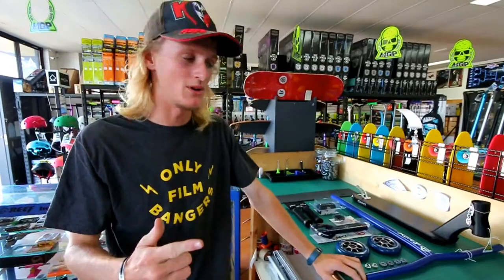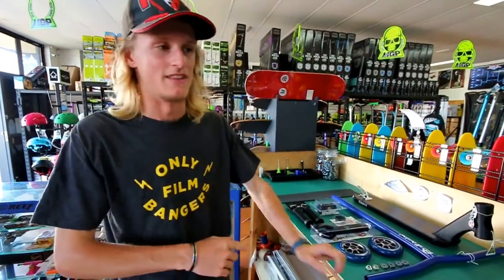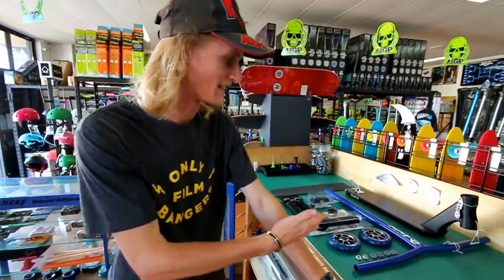What is up YouTube, Myles Allen here, aka the X-Men, back again at Scooter Escape for another custom build today. We're doing a second Apex build because the Robbie Menzies build — if you haven't seen that already, go check it out — sold pretty quickly, so we're back doing another one.